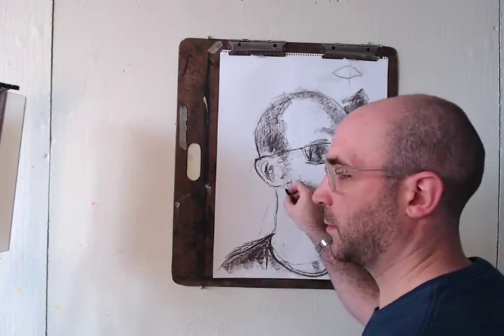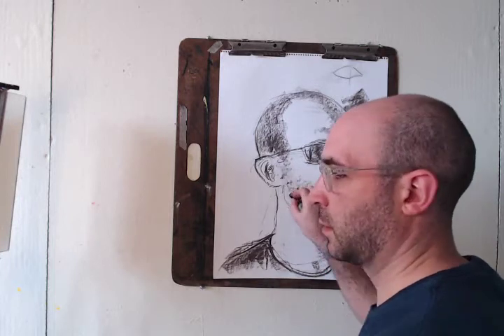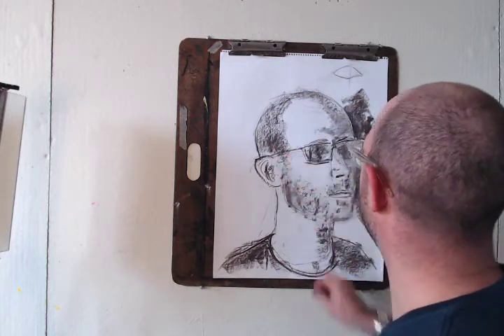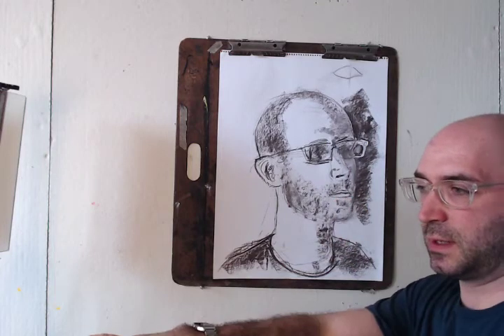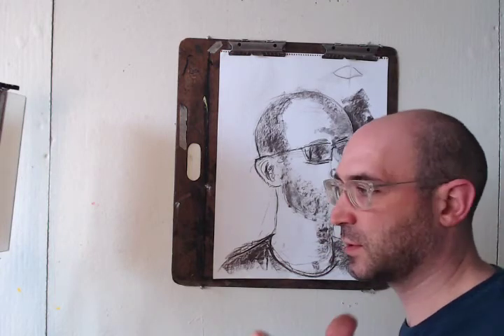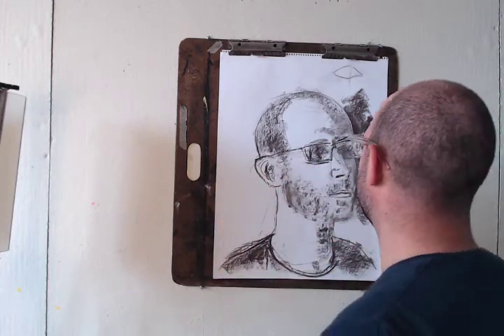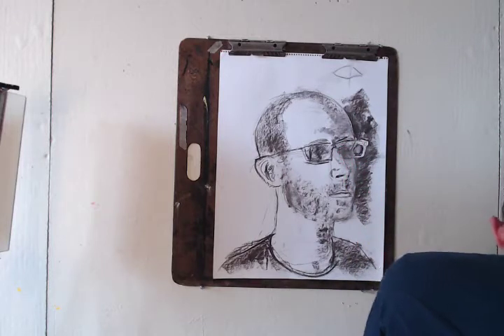If you're not sure if you're doing a good job or if it looks like you, you can take your picture and look at it. Right now it's flipped in the camera view. You can use your phone to do that, or you can take it and turn it and look at it in the mirror, so it's going to flip it in a way that will help you see whether it's accurate or not.